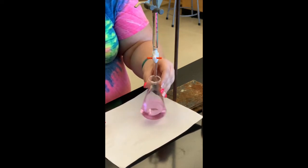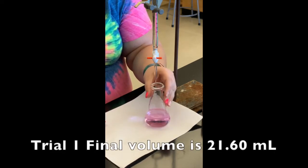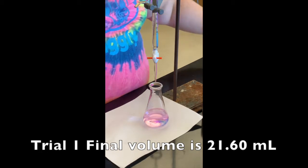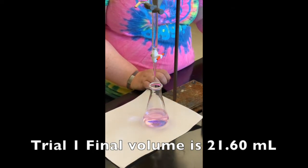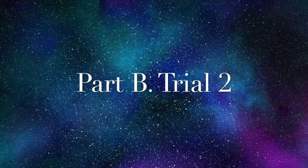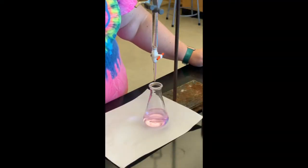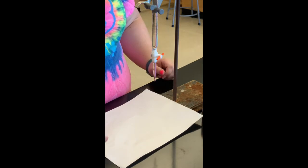I think we've reached the endpoint — the pink does not appear to be going away. I'm going to record my final volume for trial one. I'll put that piece of paper behind the burette so I can see it better. The final volume is 21.60 milliliters. Remember that when you use a burette you should be recording to the hundredths place. I still have at least 25 milliliters left in the burette, so I'm going to titrate trial two without refilling.